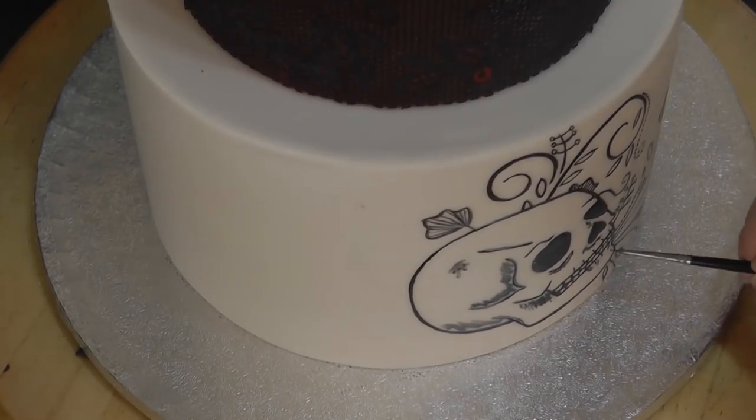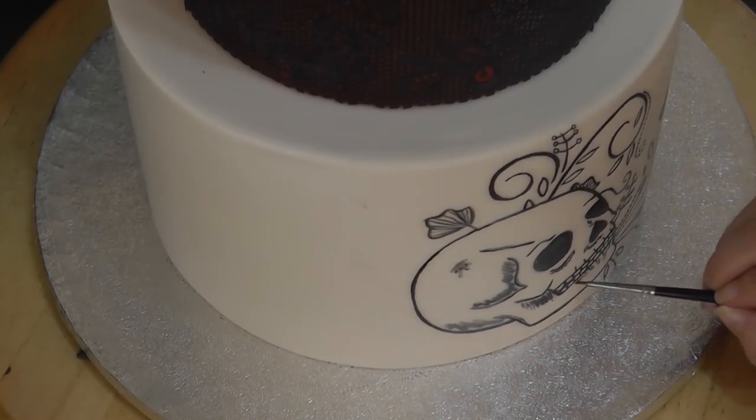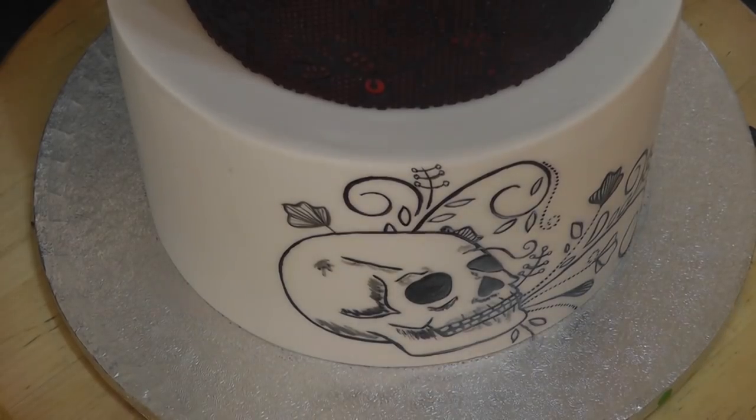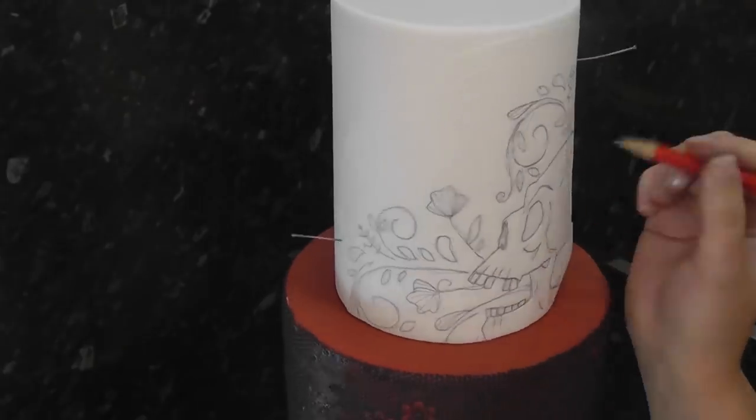Water the paint down into gray for shaded areas. Now repeat the process on your four inch tier.